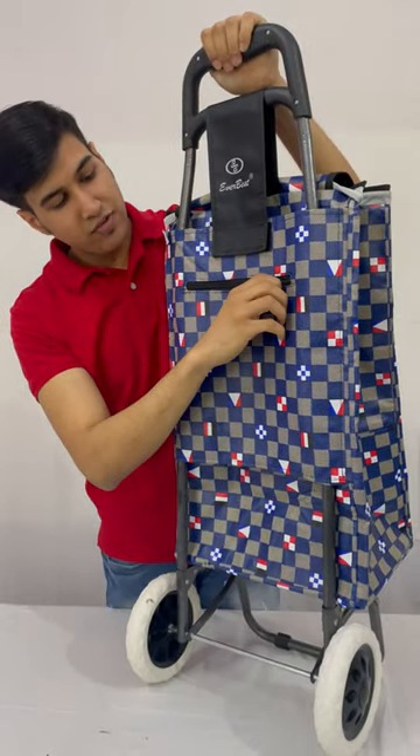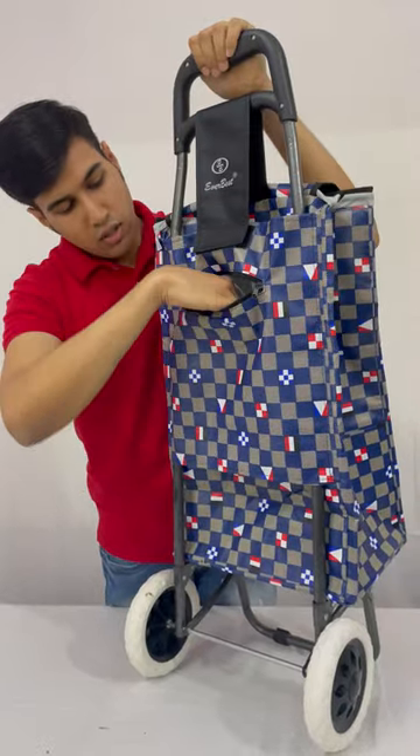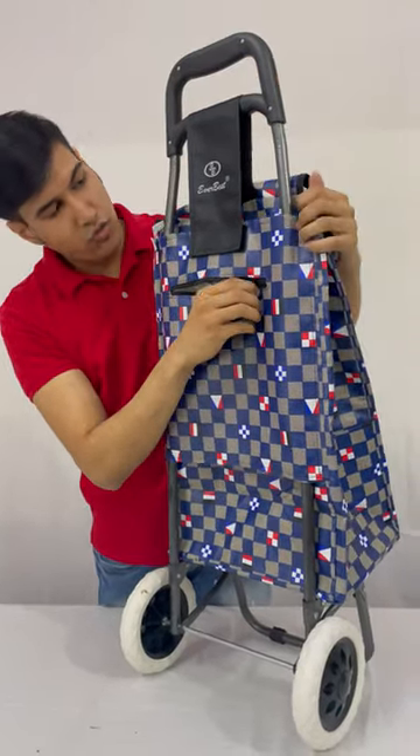This pocket is given by Everbest to keep small stuff like a card, keys, wallet, or anything you want.